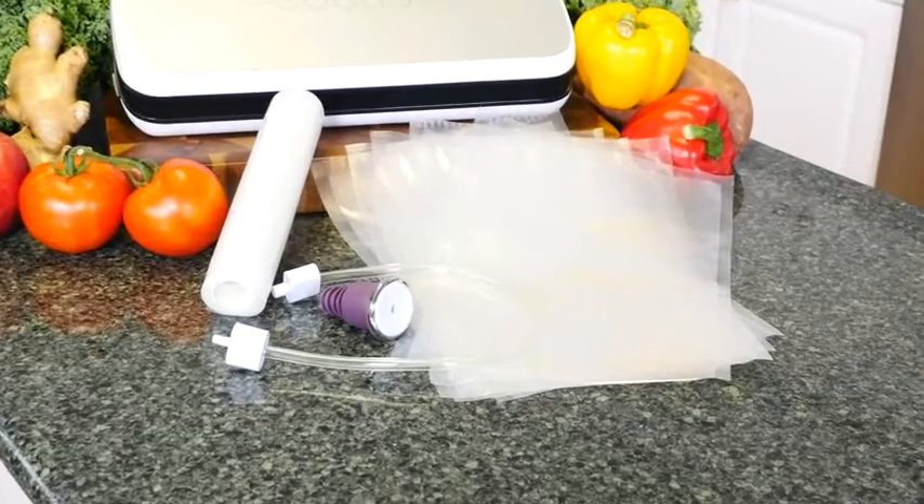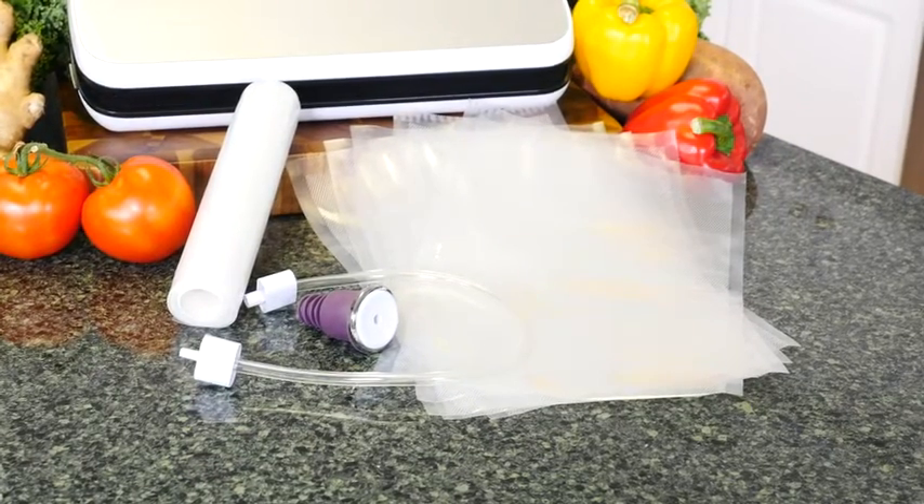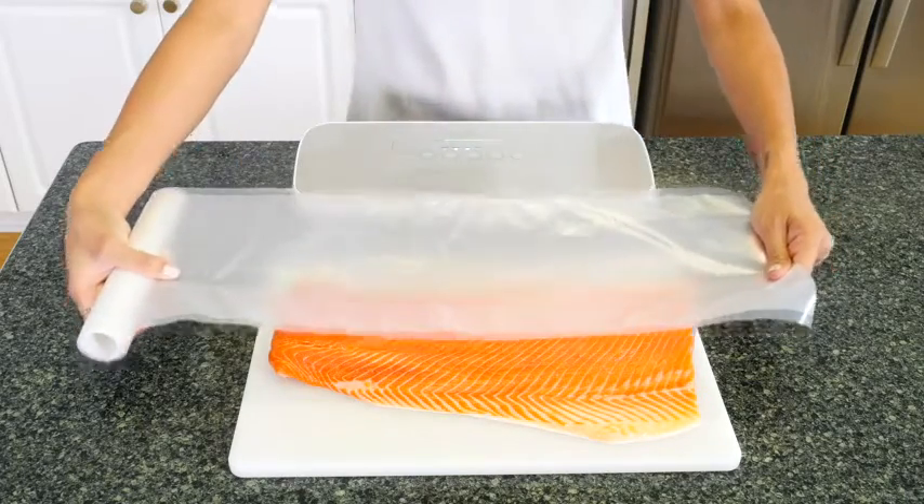Included with the vacuum sealer, you'll find the air hose, a cork wine stopper, along with five medium vacuum bags and one extra long vacuum bag roll.